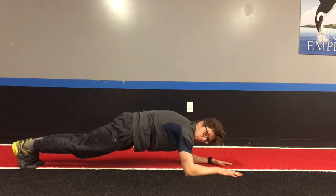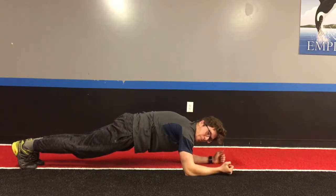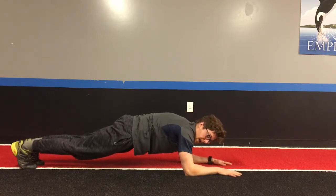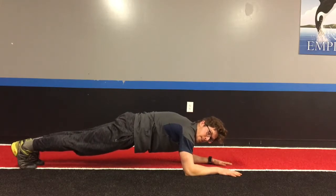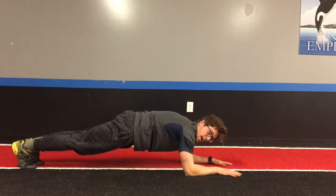After that, with those cheeks squeezed, you're going to engage your thighs as well. I'm going to imagine drawing my kneecaps back in space — kneecaps towards the ceiling. This is going to activate the front side of my quads, again reinforcing a strong front side.